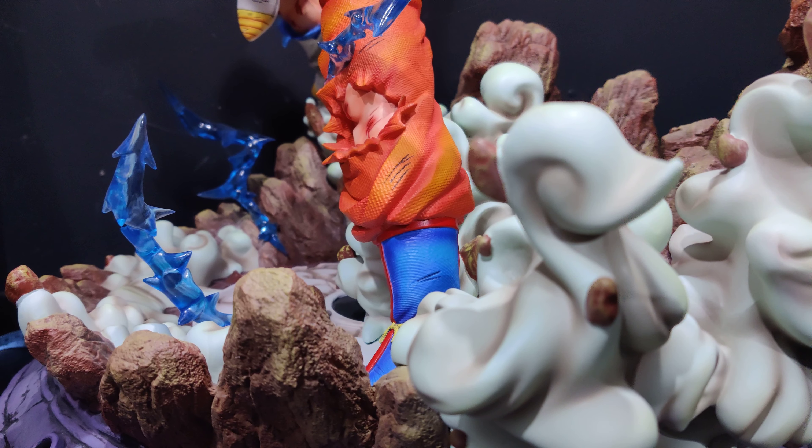At $750 shipped, and I've seen a few of these going around in the UK for about £600, if you want a big resin Dragon Ball piece in quarter scale this is probably the one. I can't think of any other decent quarter scale diorama pieces for this franchise. Highly recommended — if you see one, pick it up.